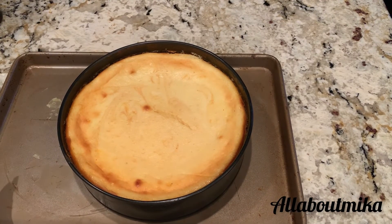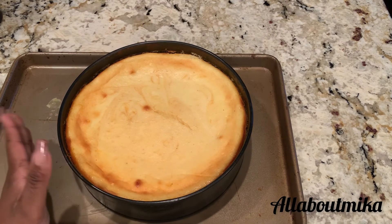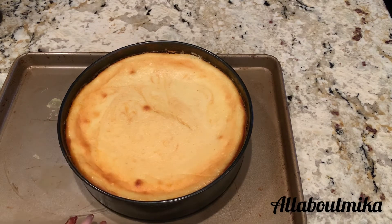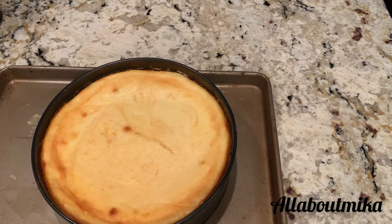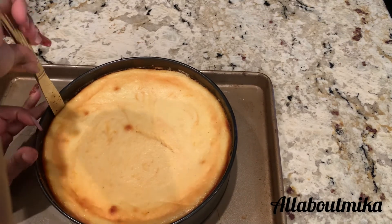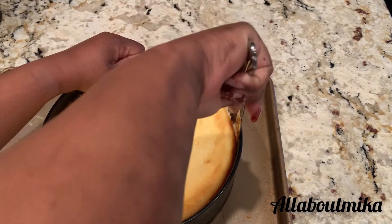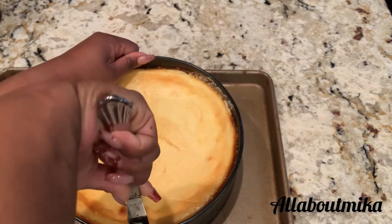It has been taken out of the oven and placed in the refrigerator for over 24 hours. Now I have a knife that I dipped in some hot water and I'm just going to run it across the sides just to make sure we come out of this springform pan cleanly.